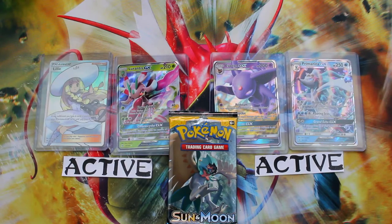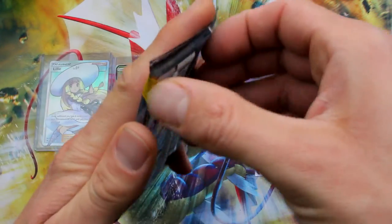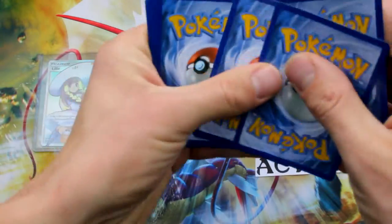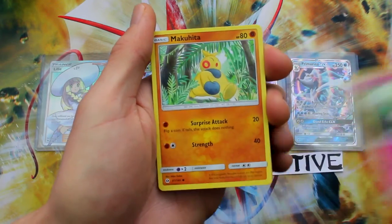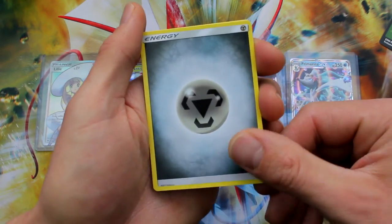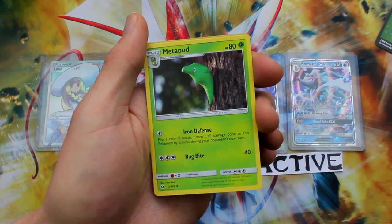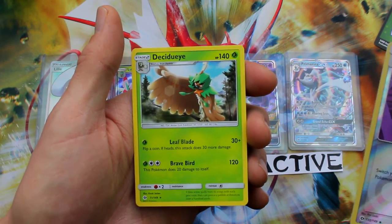Oh my gosh, you guys — I was just cleaning up and I realized I missed one of the packs on Moon's side. I have one more pack for Moon, so we have one more chance to win this. Here we go — there's the last code. Drowzee, Cutiefly, Makuhita, Snubble, Alolan Rattata, Energy, Rainbow Energy, Torracat, Metapod, Reverse Holo Switch, and Decidueye. Okay, so it wasn't anything special.